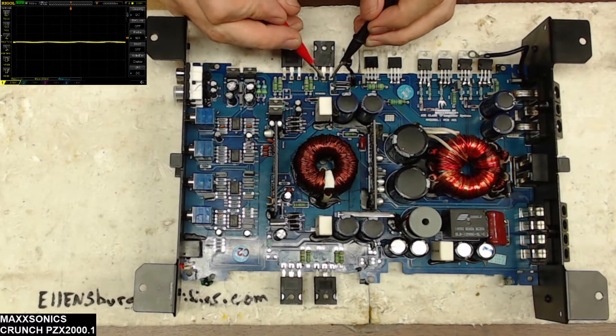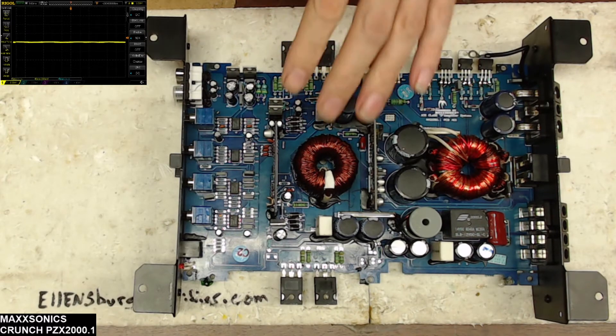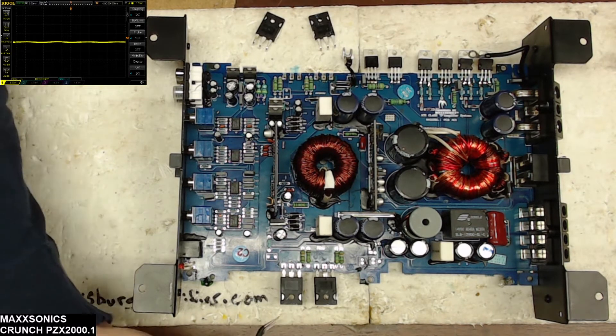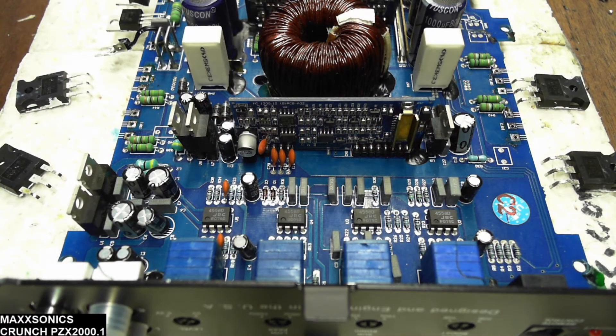As you can hear, the output transistors on this are shorted — both the rail-to-rail and the low side drive were shorted. I have already desoldered these transistors. What I'm going to do is show you the steps from here that I take on repairing these boards. I just want to give you a quick view of which output drive card we're dealing with on this board.